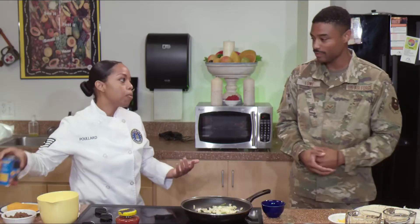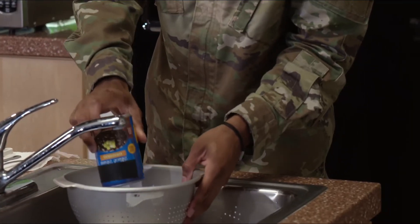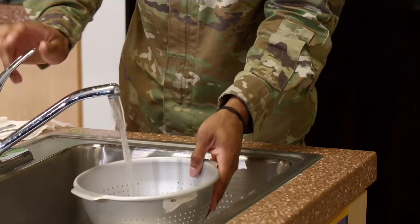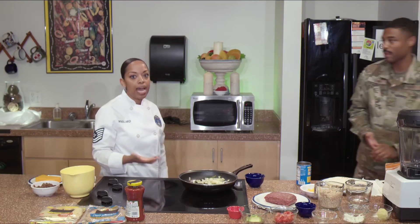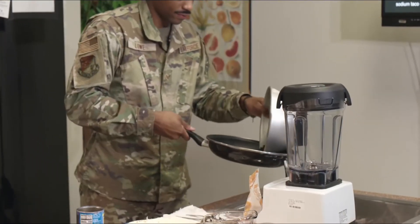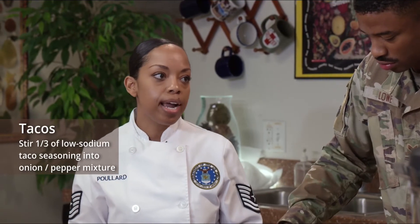Quick and easy is why I love tacos in the first place. So now we're going to pour the beans into a colander over the sink. It's best to rinse them for at least 10 seconds — you want to get rid of as much of the sodium starch as possible. Now they're ready to be added to our sauté pan. Go ahead and stir a third of the low-sodium taco seasoning into our sauté mixture and transfer it to the blender. Make sure to be very careful — it's hot.